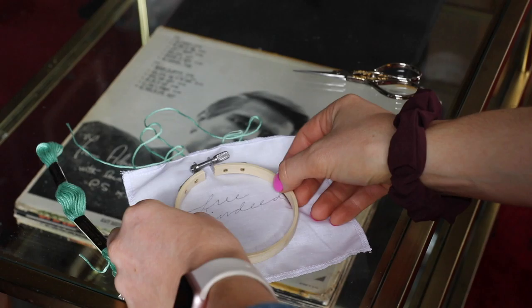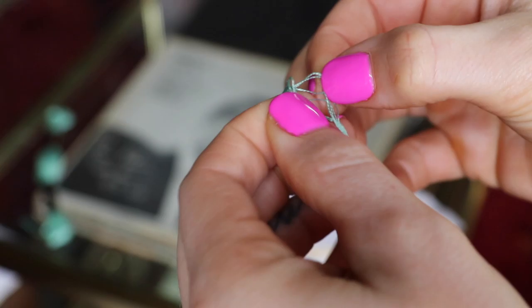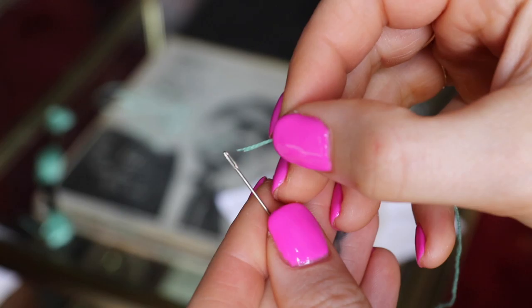To start, I've got my fabric, the printed words, and a light board. I'm just putting the fabric on top, turning it on, and literally just tracing the letters. If you want something in a specific font, this is the easiest way to do it. I got the light board on Amazon — links are in the description below.